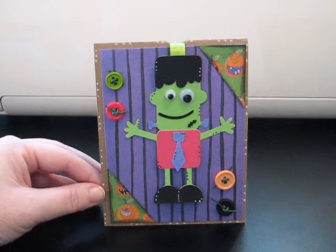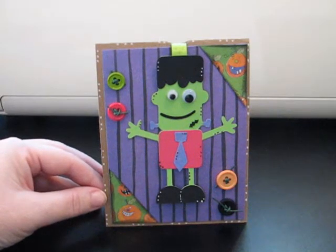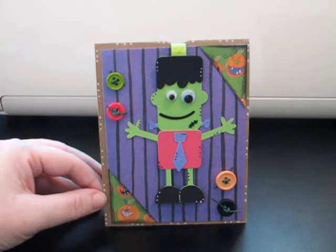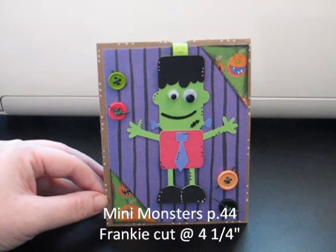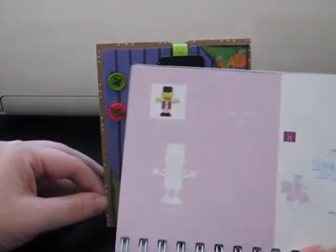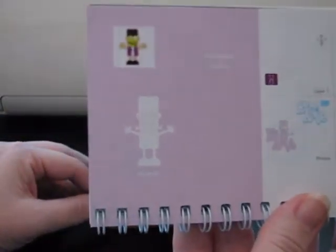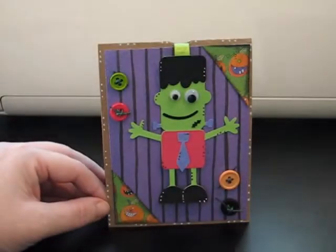Hey guys, it's Janice with paulsdreamandjoy.blogspot.com. I want to show you this fun interactive card I made yesterday. I just put the buttons on it this morning, so I thought I'm going to go ahead and do a video real quick. It's made with Mini Monsters, and Frankenstein here is on page 44, and he was cut at 4¼ inches. Isn't he a cutie? I just love this Mini Monsters cartridge.